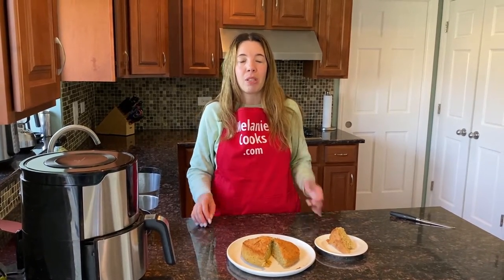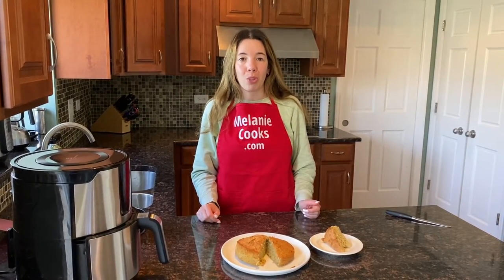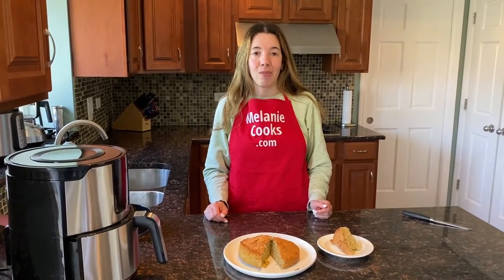For a free printable recipe and other easy air fryer recipes, please visit my website, MelanieCooks.com. And don't forget to subscribe to my YouTube channel, Melanie Cooks. Thanks for watching and I'll see you in the next video. Enjoy!